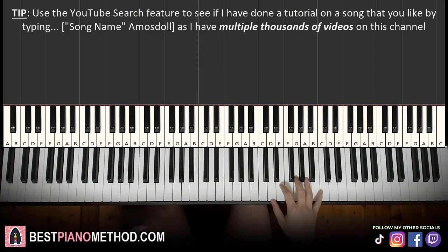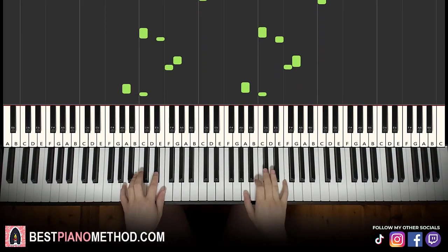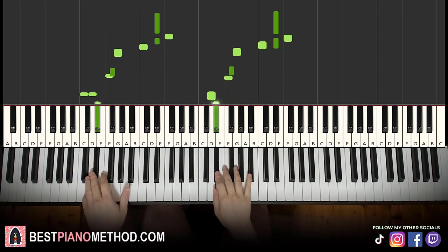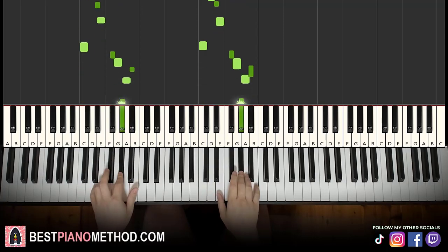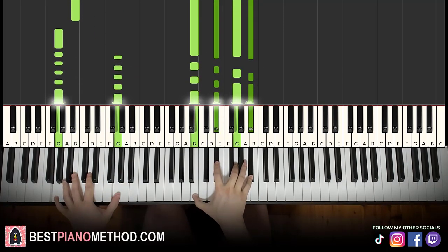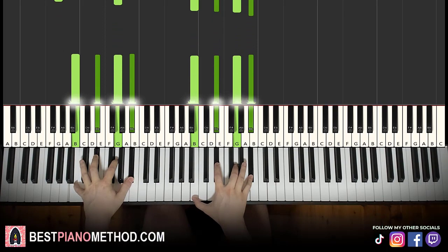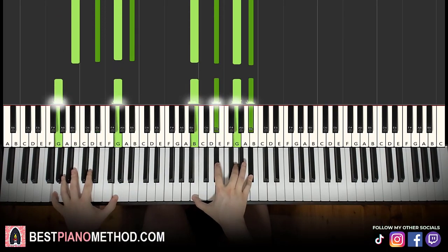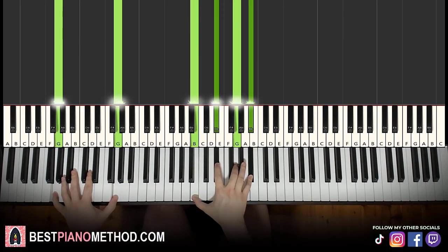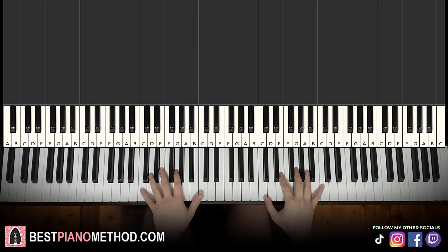Once you get better at it, you can double up with both hands. For the last chord, you can actually do G on the bass with the left hand instead of doubling the chord — it doesn't sound as good doubled. You can also spread it out over two octaves like that.